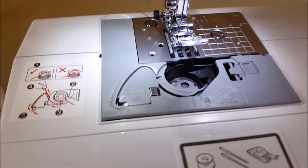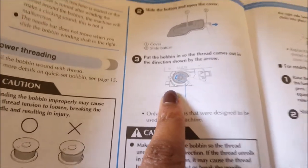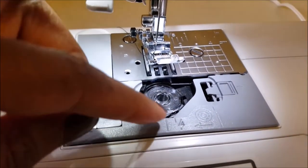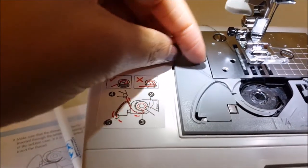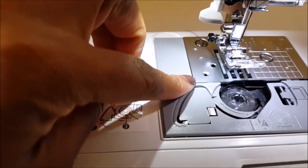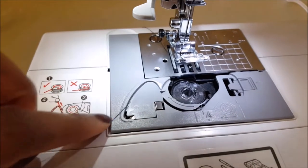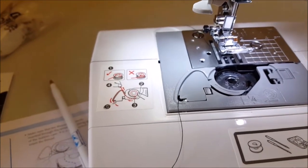So this is what I'm looking at in the instructions. Let's see — put in the bobbin per the arrow. Okay, that goes there. Please excuse me, I'm doing this with one arm and one eye on the camera. I think I got it.